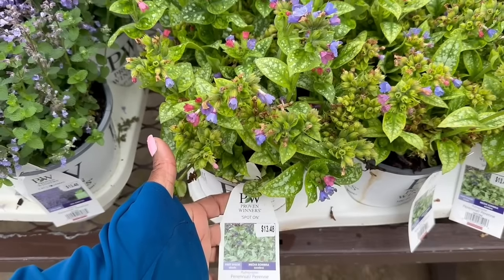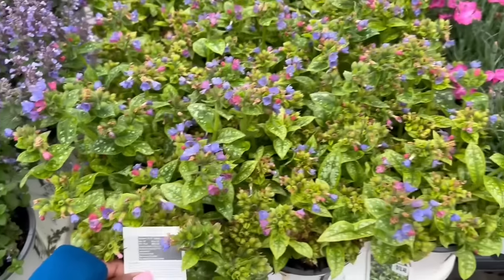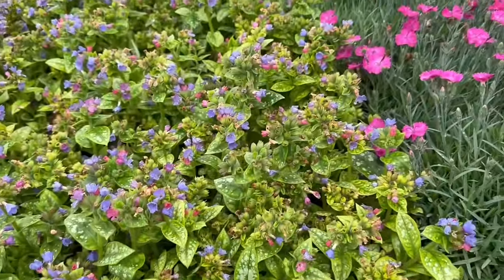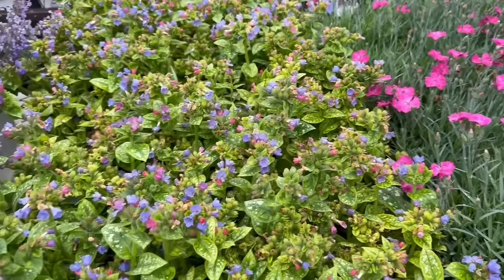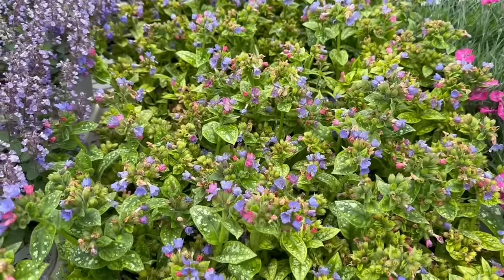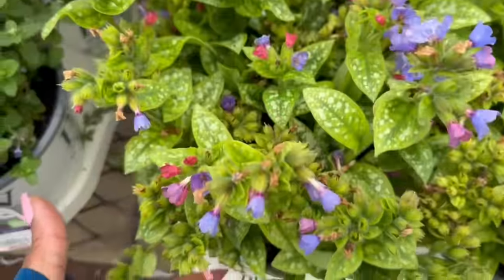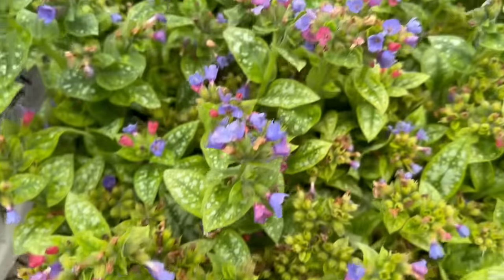This is a part shade plant for $13.48. It gets 14 to 16 inches tall. You want to space it 18 to 20 inches apart. Hardy in zones 3 to 9, to minus 40 degrees Fahrenheit. It blooms late spring, and it is beautiful. I love the speckled look of it — isn't this beautiful?